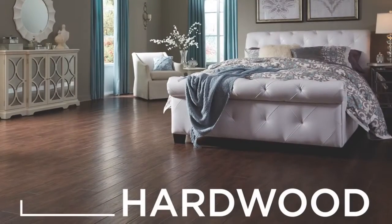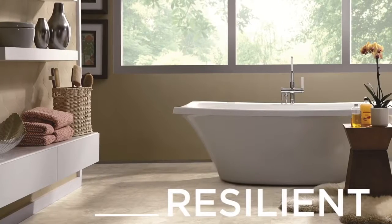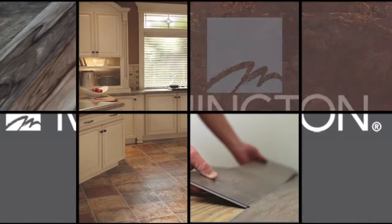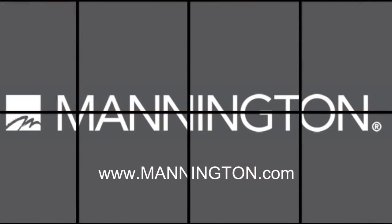A similar scratch test can also be done on Mannington Hardwood and Resilient flooring products. Please view the videos for those products as the test varies slightly. To learn more about all Mannington flooring products, please visit our website at www.mannington.com.